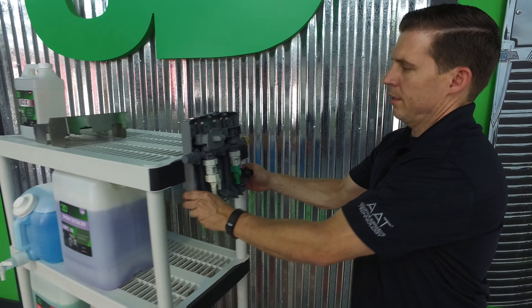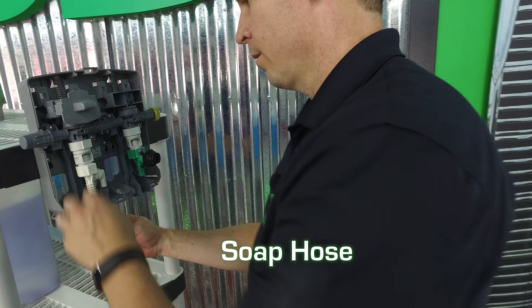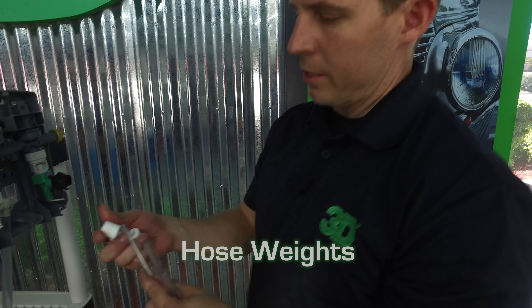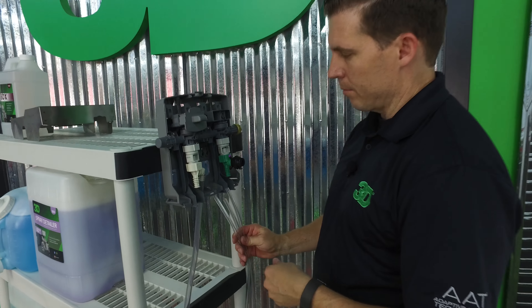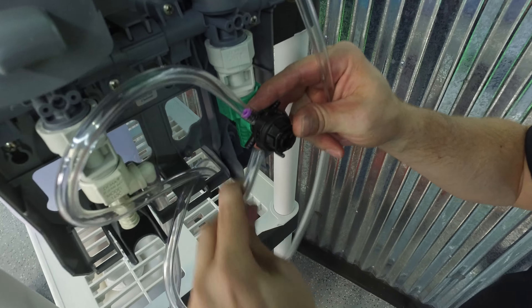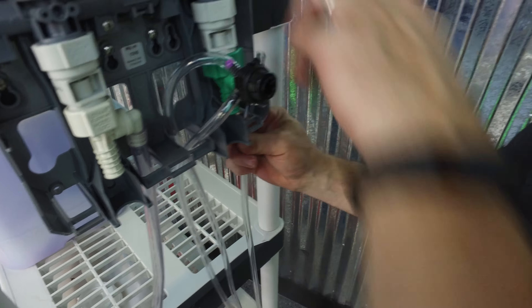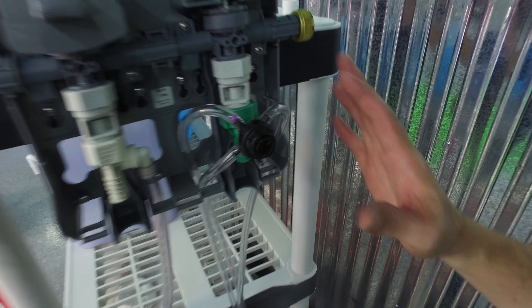Now you've got it anchored on there really good. You're ready to put on your hoses. First, take the hose for your soap and push it right on. Then take your weights and slide them onto your clear plastic hoses, putting them through to the bottom side. Two on this side — one is for your orange degreaser or all-purpose cleaner with the purple tip, and the other for your tire and wheel which is your BDX. This one will be for your Grand Slam, your heavy degreaser.